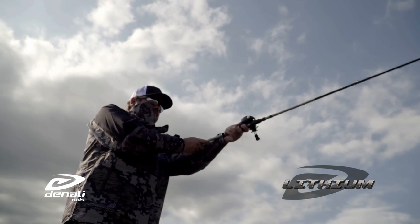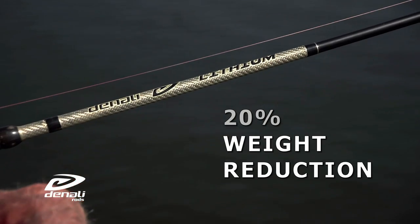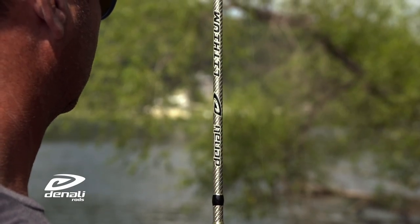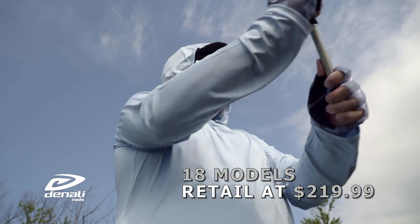New for 2022, the Lithium Series undergoes a transformation to take it to another level. This popular series went under a thorough review with the goal of making it better. Over 50 actions were analyzed and 18 models were finalized for the new series.